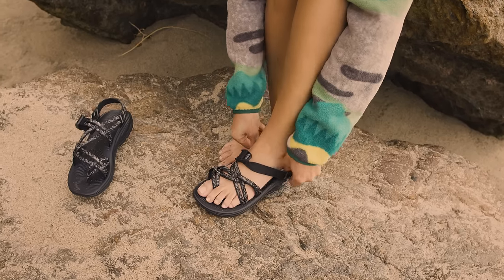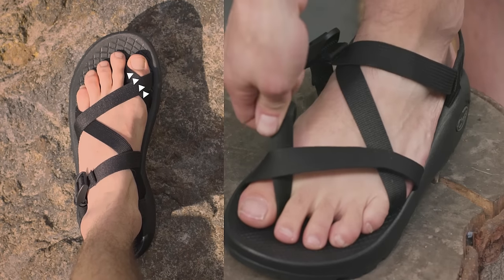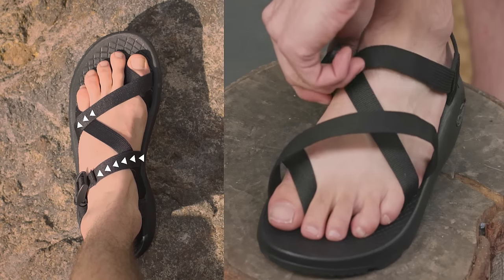Now that they're loose, get in there. Once you're in, it's time to tighten up. Start with the toe strap in the opposite direction you loosened it, then the top strap, then the buckle strap.